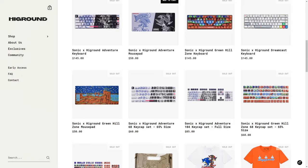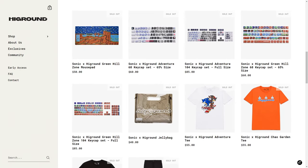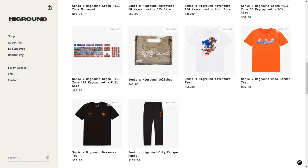This Sonic High Ground drop was one of the largest drops they've had to date, with three keyboards, two mouse pads, some keycaps, three shirts, a jelly bag, and some pants. Because a lot of this comes out of my pocket, I wasn't able to get the whole collection, but we did manage to get two keyboards and two mouse pads.